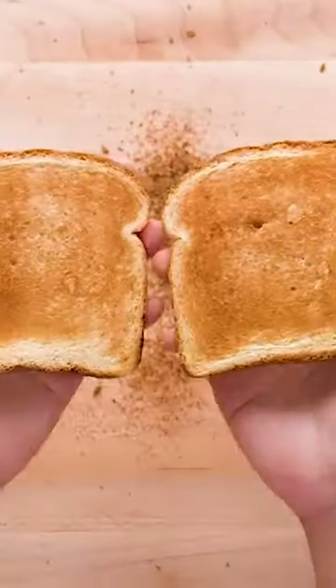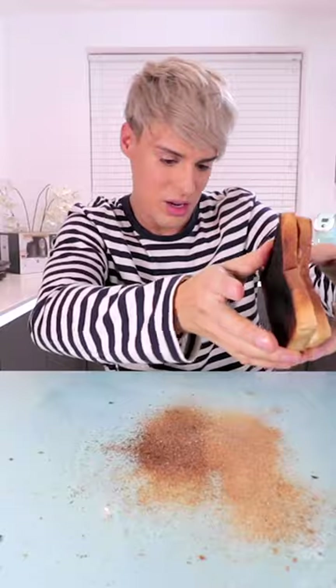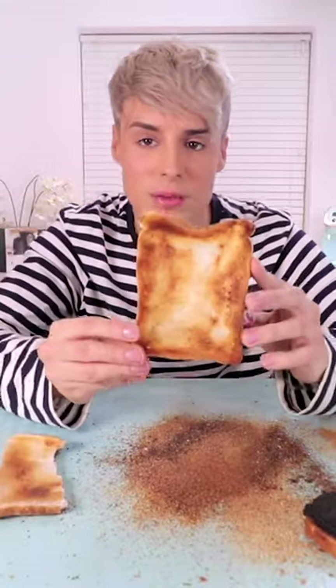Testing if you can save burnt toast by rubbing it together. Kind of looks like it's working. I guess you can just stop when you've reached the desired color. So this is as far as I'm gonna go with this one.